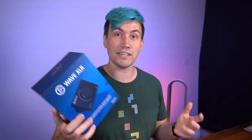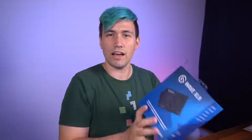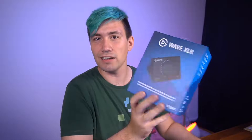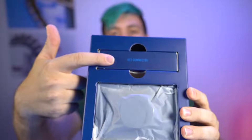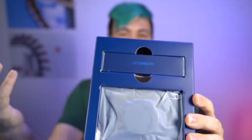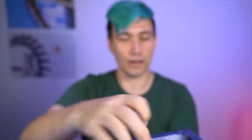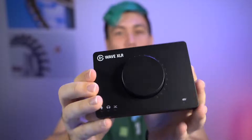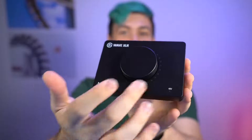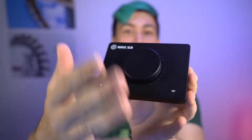So let's unbox the Elgato Wave XLR and see what's in the box. In the box we have the Elgato Wave XLR itself, and I assume there are some cables in there because it reads 'get connected.' So let's take out the actual interface. This is the Elgato Wave XLR — an audio interface with a big volume knob, but we'll get to that in just a sec.